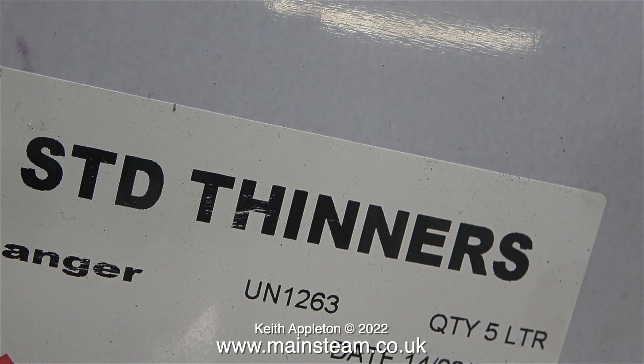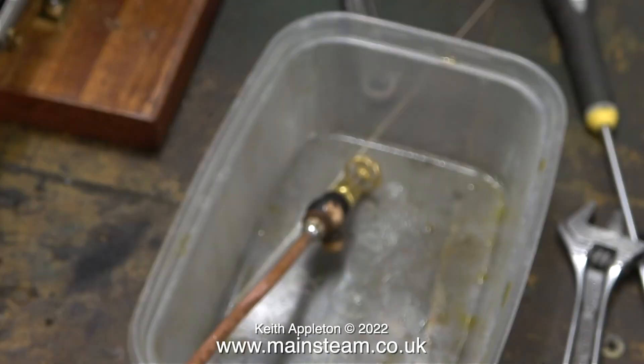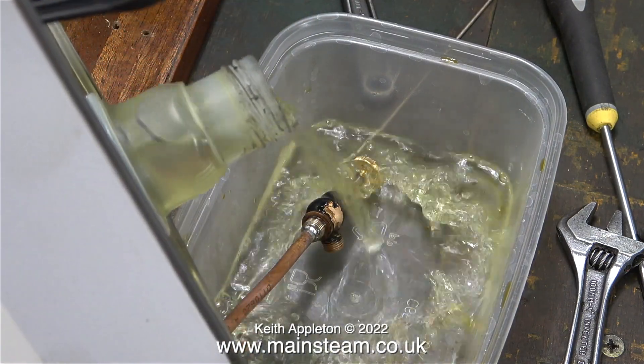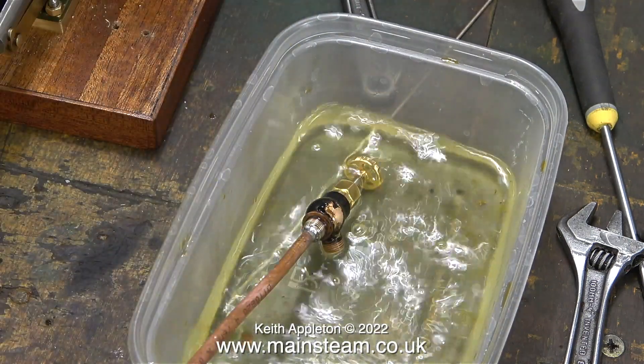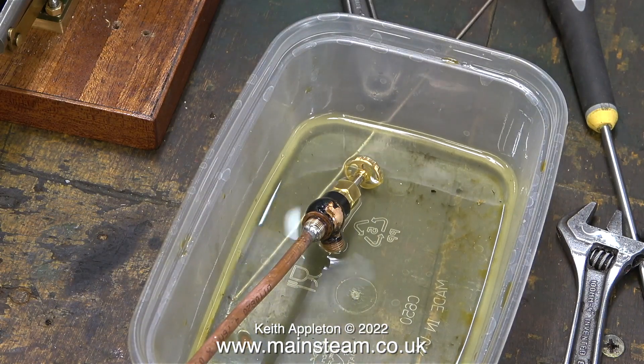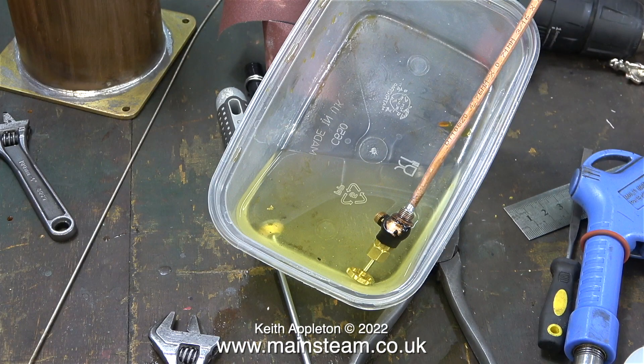Moving on to the next job: I need to remove the paint from the globe valve that's going to sit on top of the condenser. For this I'm using standard cellulose thinners, or lacquer thinner. I have a small polythene tub, put enough solvent in it, and tip it just enough to submerge the valve. A quick health and safety notice: when using cellulose thinners or any powerful solvents, always work in a very well ventilated space.